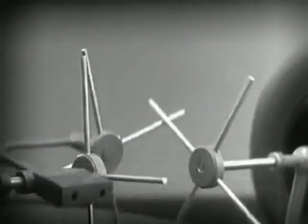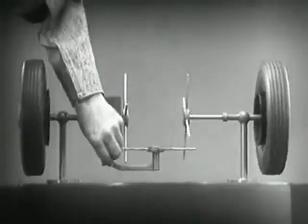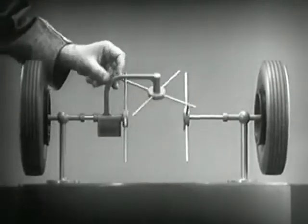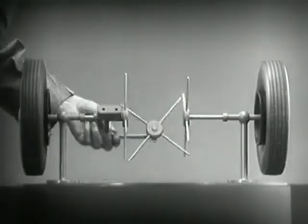As long as both wheels are free to turn, the bars do not swing on their pivot and the wheels move at the same speed. Now we have the working principles of a differential.